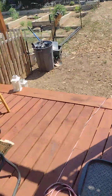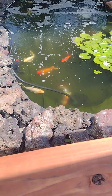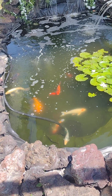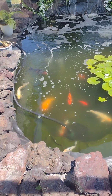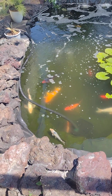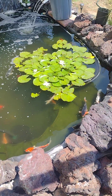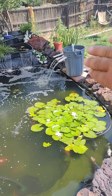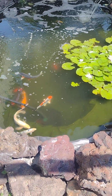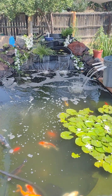Got the UV light installed so the pond is much cleaner than it was last week. With all these hot temperatures, the UV blooms can go pretty crazy. And the trash can over there is my old faithful filter that's worked well for years, but I will be doing an upgrade soon.